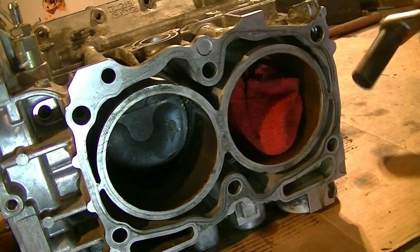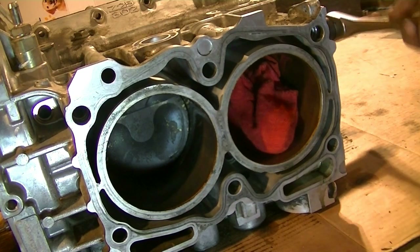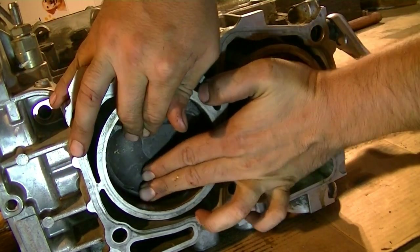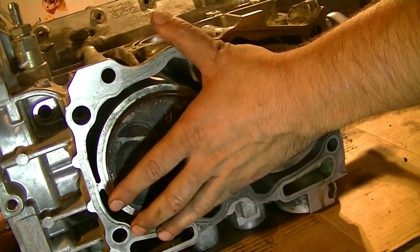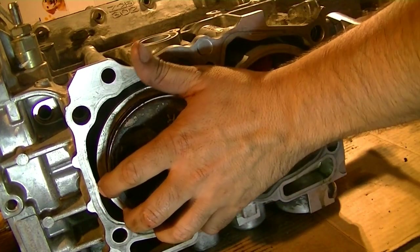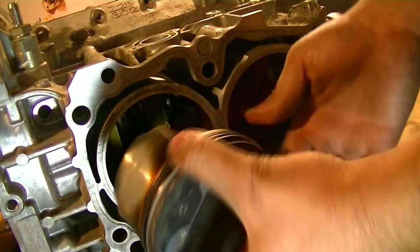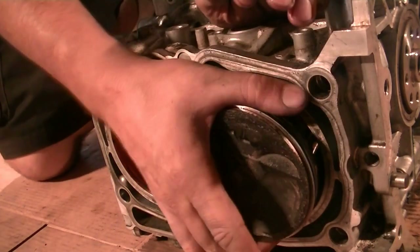Now time to remove the other two pistons — basically the same thing. It's also a good idea to wrap your connecting rods in rags so they don't scratch the cylinder surface. Just twist and push. There's number three, and there's the last one.